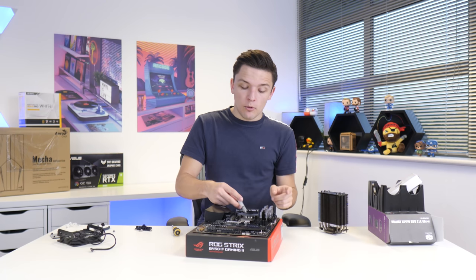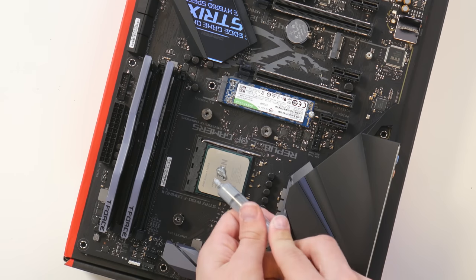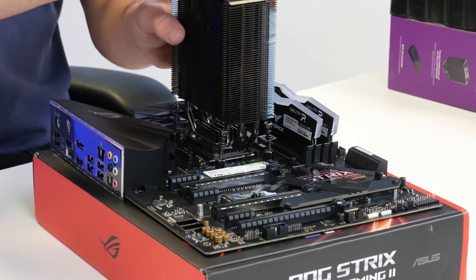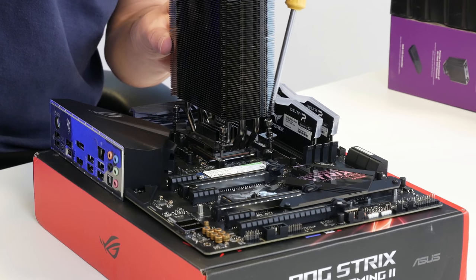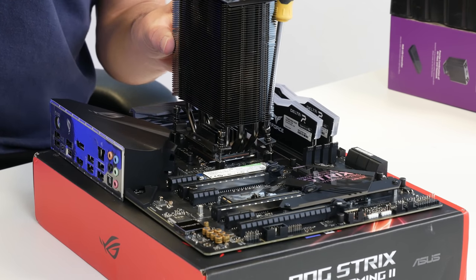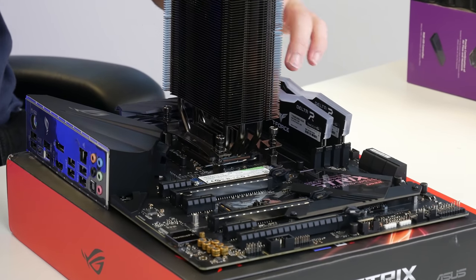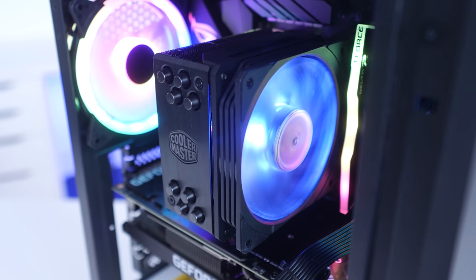It's really important to apply a little bit of thermal paste on the CPU, which forms a conductive layer between the cooler and the processor. Then screw down the cooler corner by corner in a cross pattern to keep things as even as possible. We'll pop the fan back on a little later to make it easier to screw into the case.